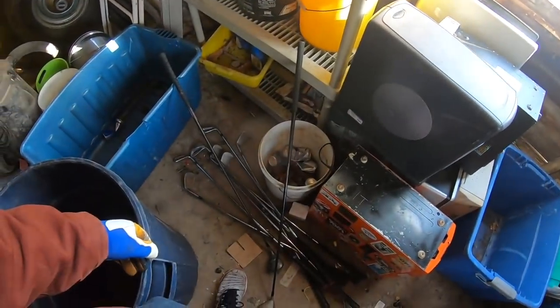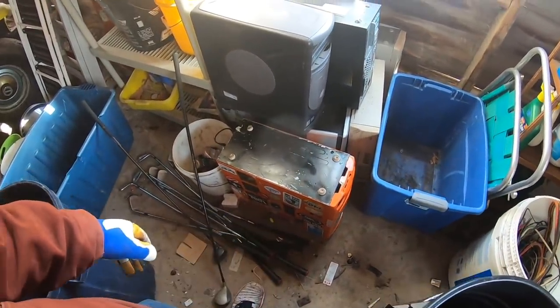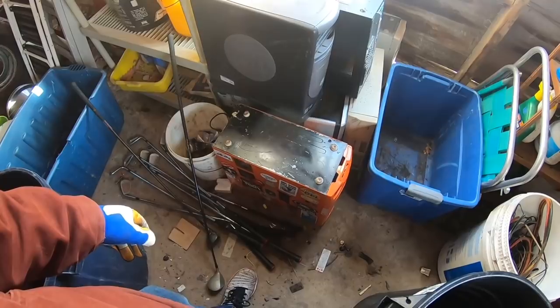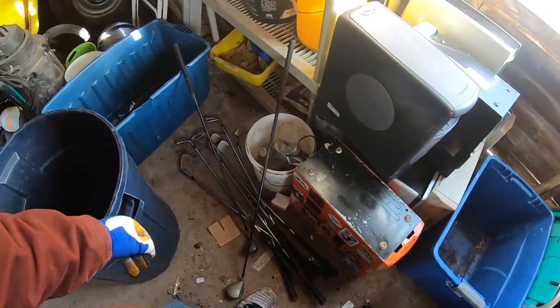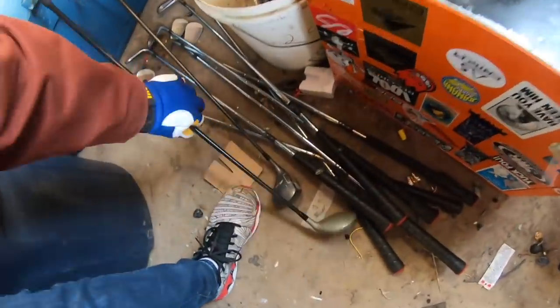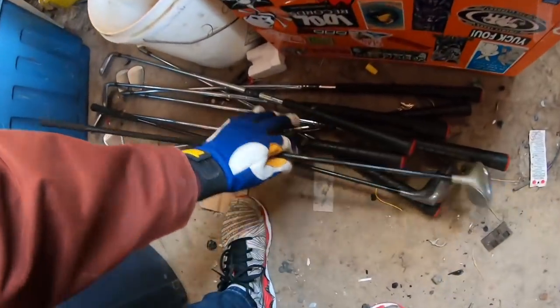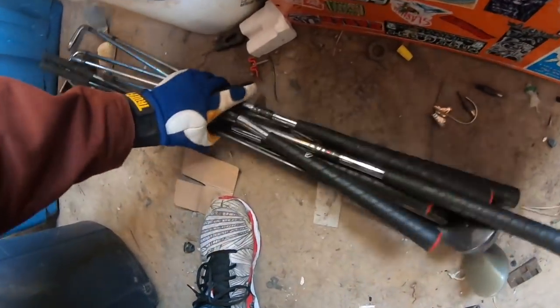These computer towers I've been saving for a while. Everyone keeps telling me this is a gaming computer but it's pretty beat up, pretty much shot, so that's probably going to be scrapped. All these clubs are iron — if you hit the head with a magnet they actually stick, so they are iron and this will go with my iron pile.